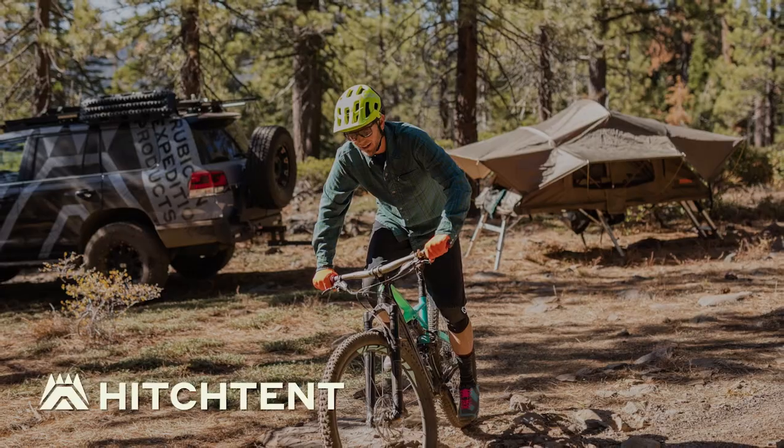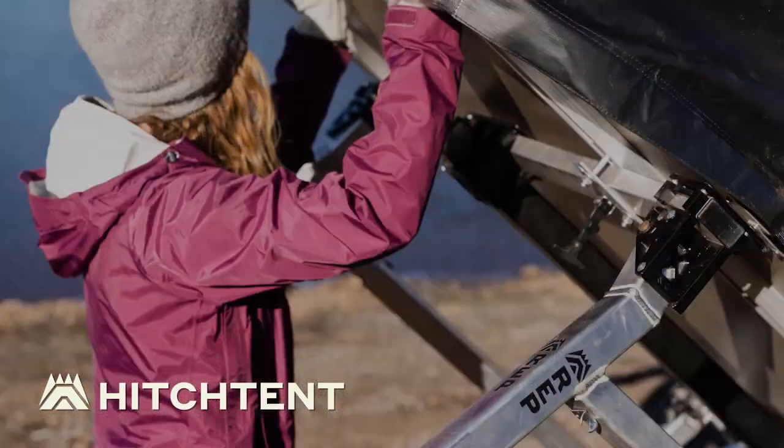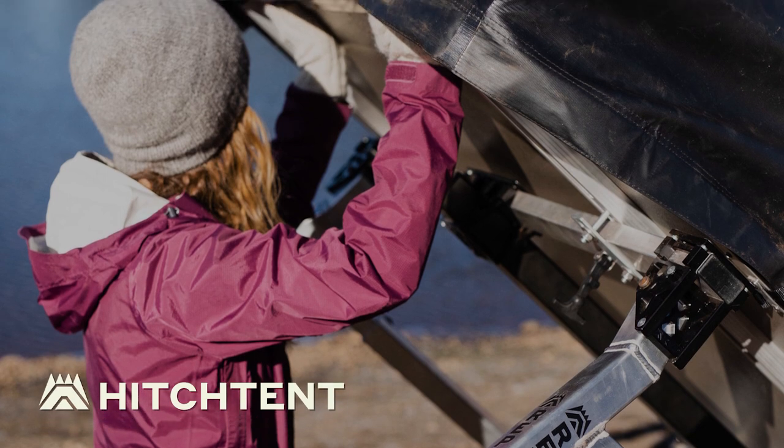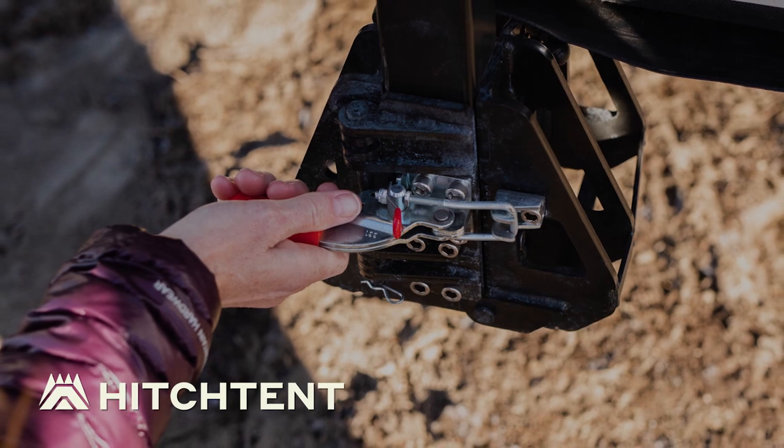One of the big questions that we've been getting both at shows and online with our product in general is: can one person load it? What do you do when you're out there at camp, go explore for the day, and come back to base camp all set up? We're letting you know just how easy that is.